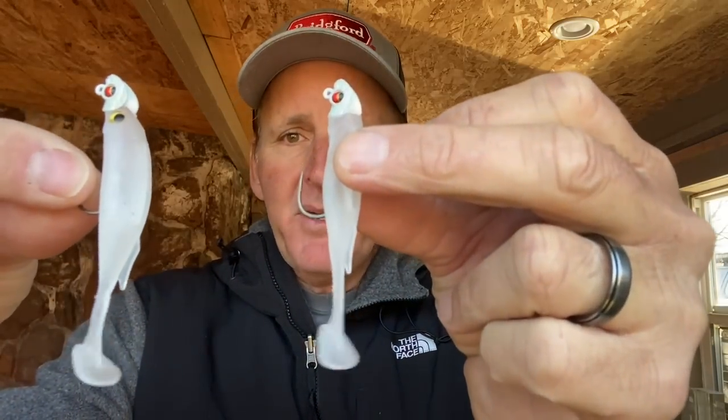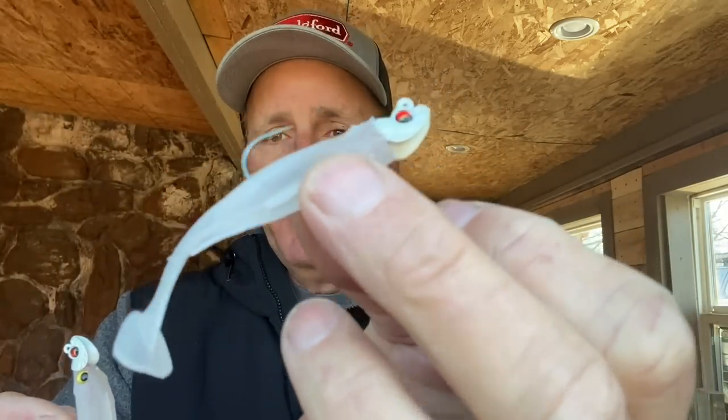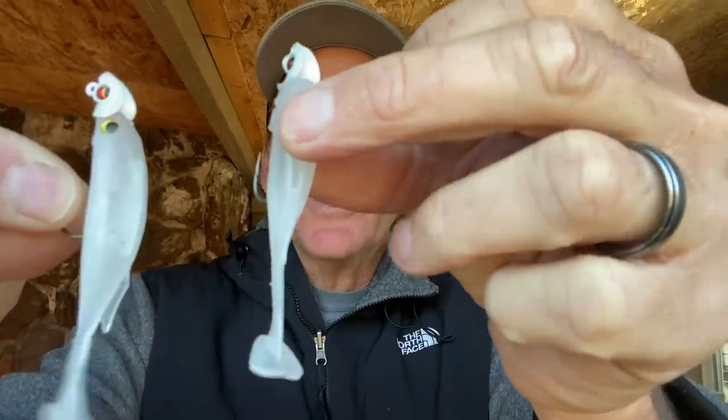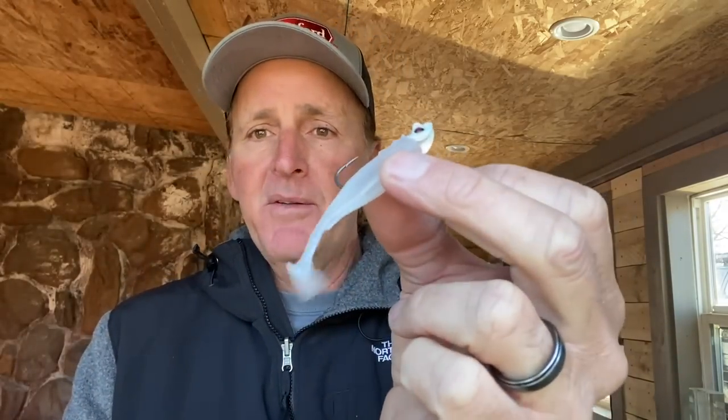Here are the two differences. Here we've got the modified Spark Shad — no eyes on there, see how it's a little bit more diminutive, smaller. And here's the regular one — you can see it's a little bit bigger. Just downsizing like this and modifying will get you a lot more bites under tough conditions, especially if it's sunny, not much wind, bright, clear water.